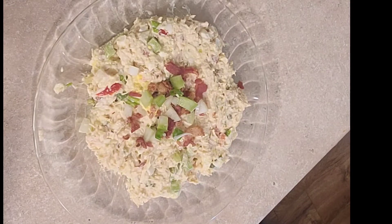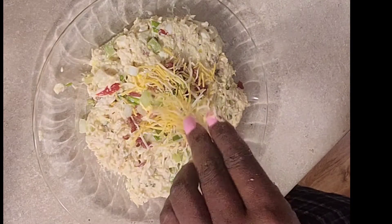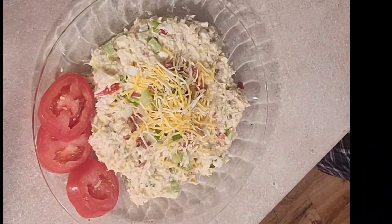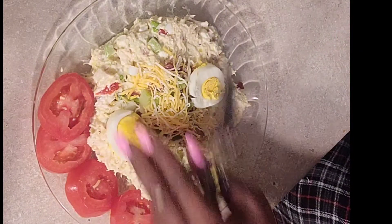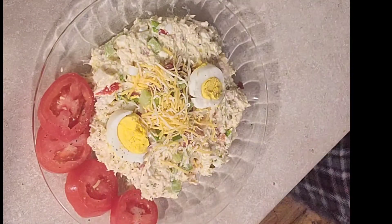I'm gonna add some cheese to it too — throw some of that cheese over it. Add some tomatoes on the side. Then I'm gonna cut up some egg pieces to put on there to make it look prettier. Look at that! Somebody go tell somebody to come and look at this — isn't that beautiful? Garnish it off with a little pepper on top there.